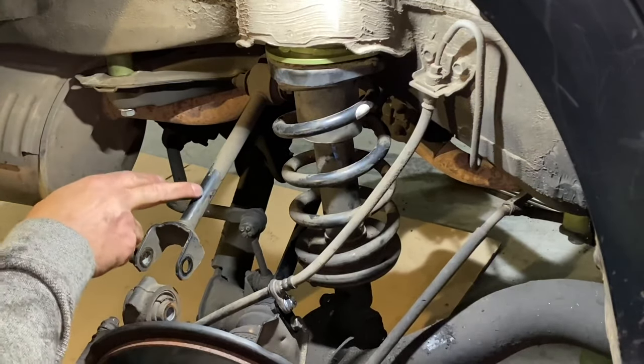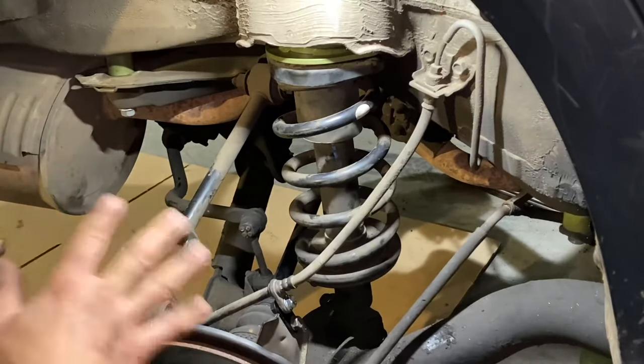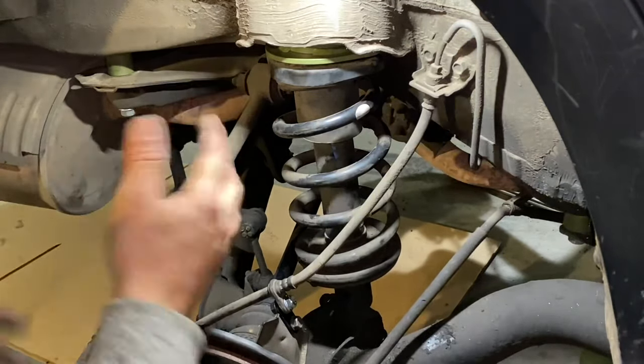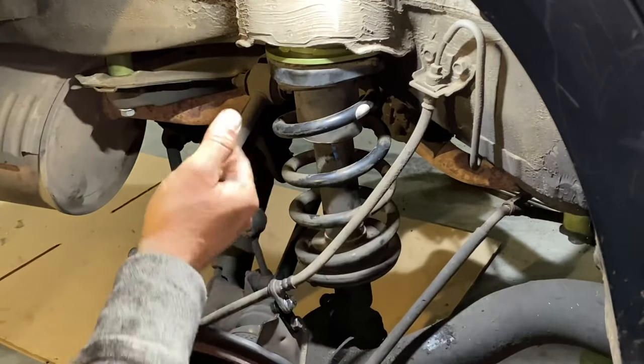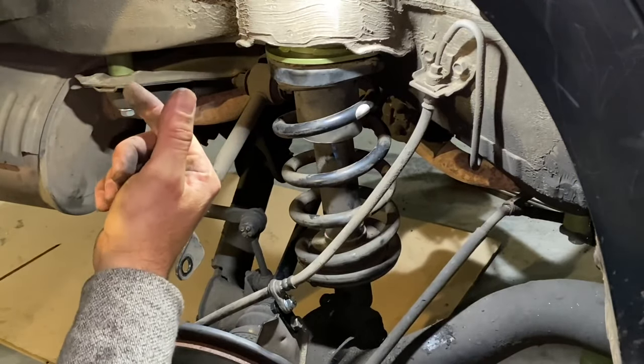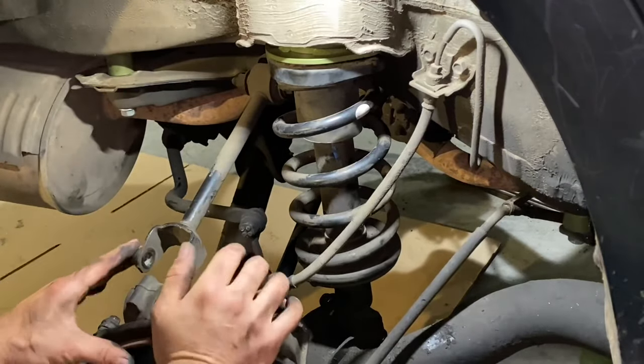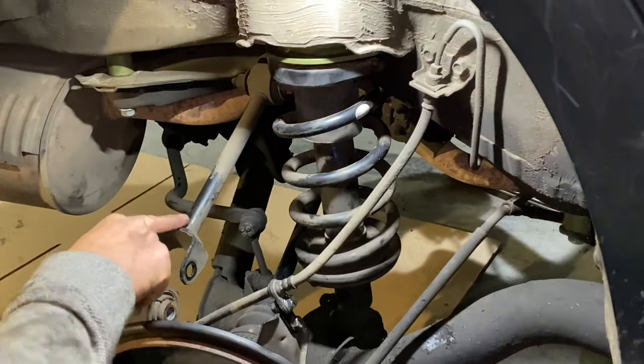At this point, if you're going to install the adjustable rear upper control arm, you would do that right now. Basically there's a bolt here, bolt here, new one goes in — get it adjusted by your alignment mechanic. That should be pretty straightforward.